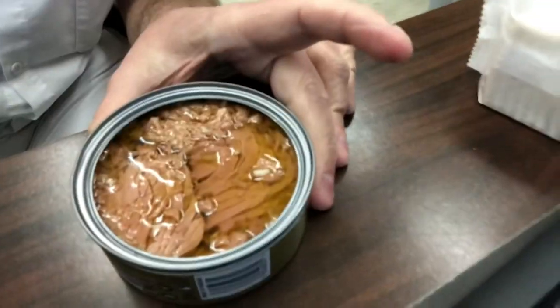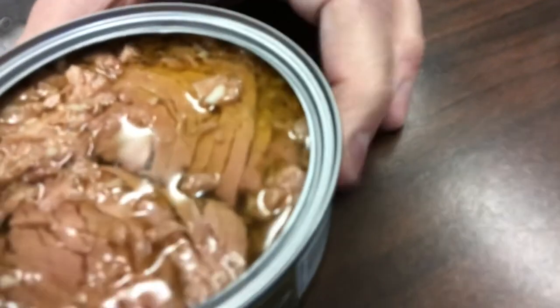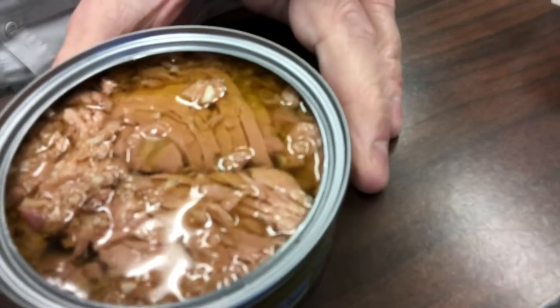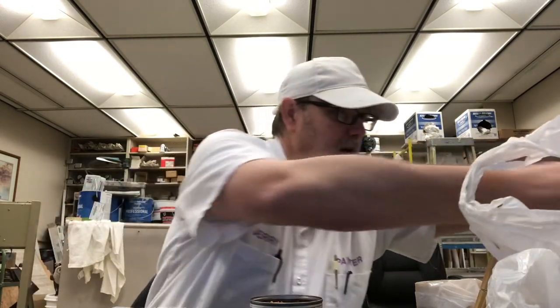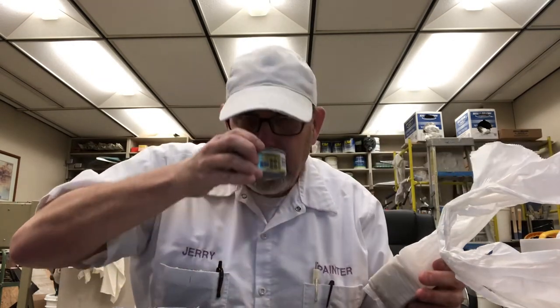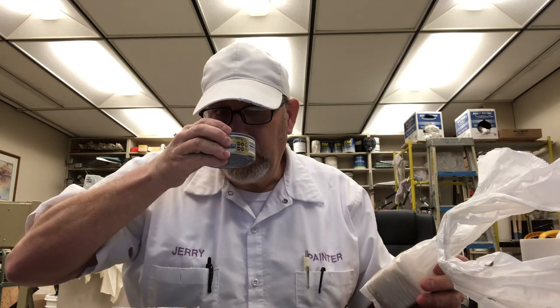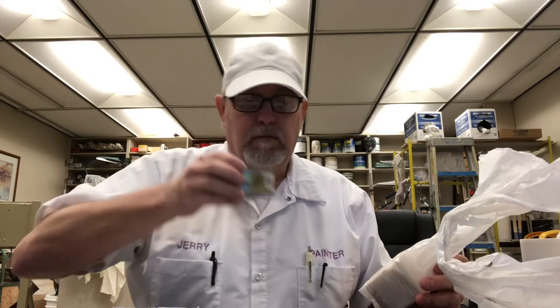You can see the extra virgin olive oil in there. You can see the garlic on top — they look like little maggots. The tuna's kind of a little bit darker color. I don't know if that's from the roasted garlic juices or the olive oil. On the aroma, I'm getting a nice tuna aroma, the olive oil a little bit, getting the garlic, getting a little roasty aroma. Smells really good.